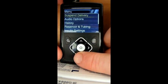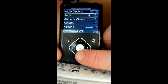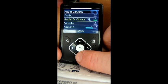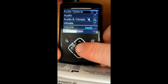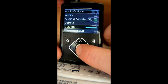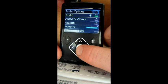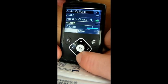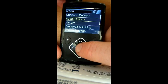One of the new things is the alerts — audio options. You can now have audio, audio and vibrate, or just vibrate, and you can change the volume. For me, audio and vibrate, because sometimes I don't have it next to my body and sometimes I can't hear it. You can now turn the volume up to five. That's quite a bit louder — a good bit louder than before.